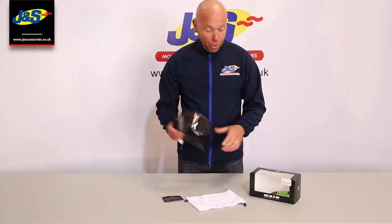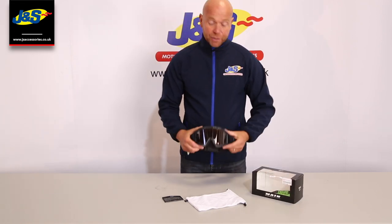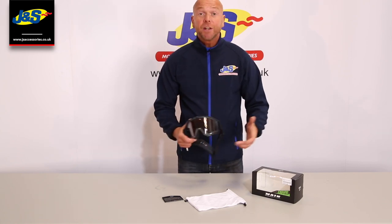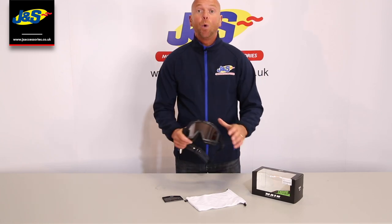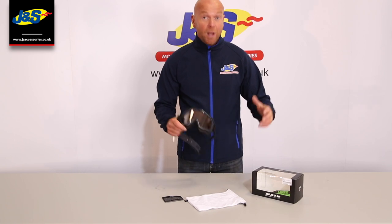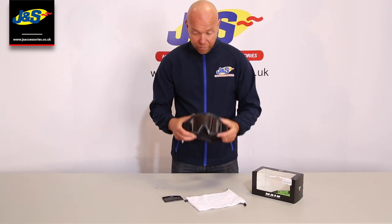Welcome back to JNS YouTube. We have got for you today the Fox main goggles. There's a massive range of colours and lenses with these things. They start at £29.99. We've got a full range in at JNS accessories. We're getting bigger and bigger on the motocross front, stocking more and more great brands like Fox.